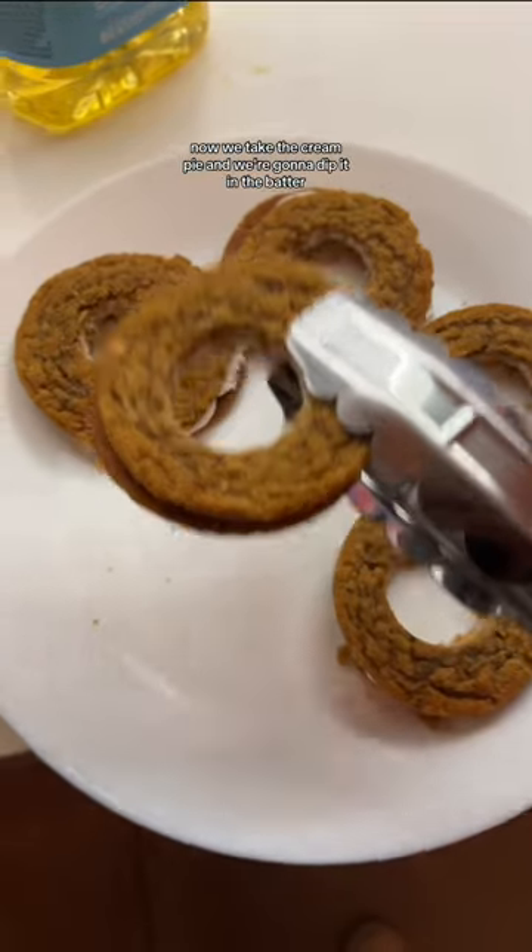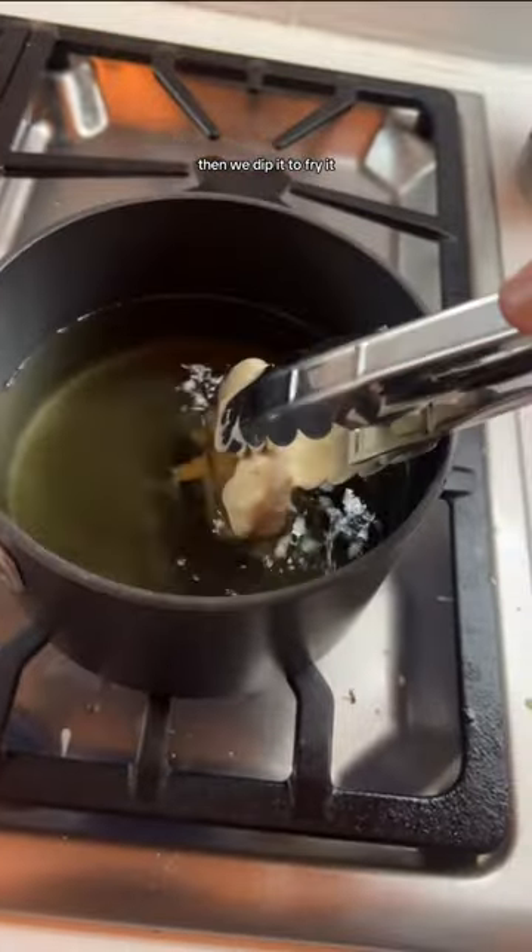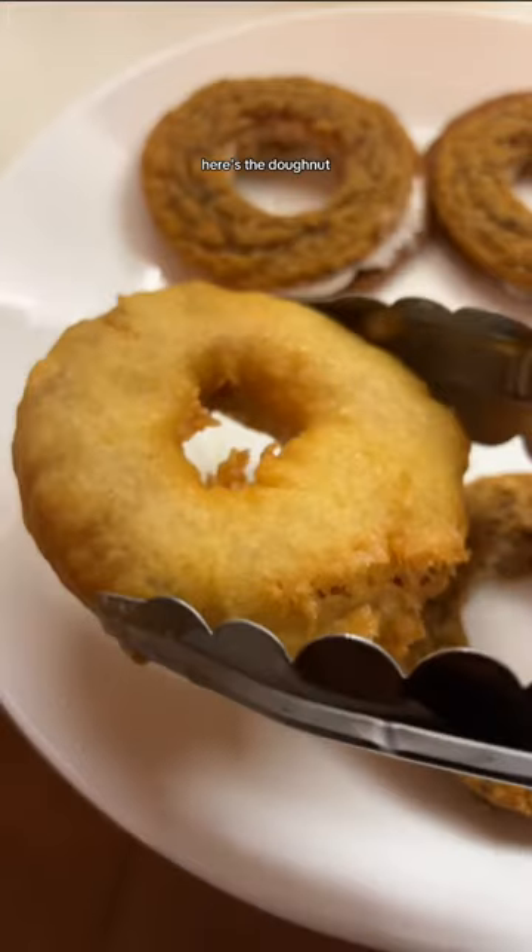Now while those are freezing, you want to make a pancake batter that you can dip them into. Now we take the cream pie and we're going to dip it in the batter. Then we dip it to fry it. Here's the donut after.